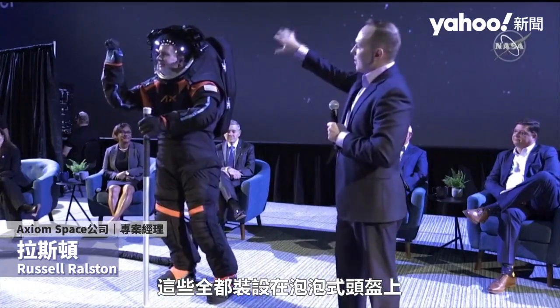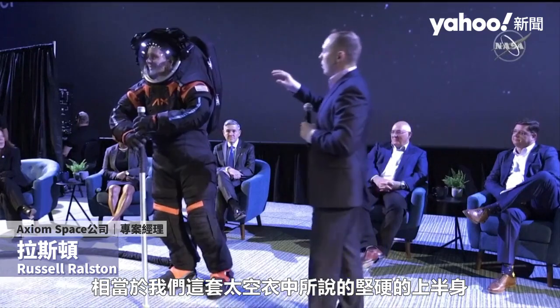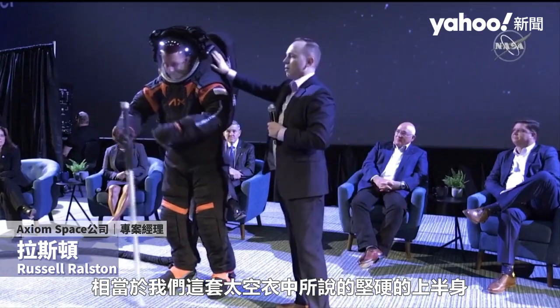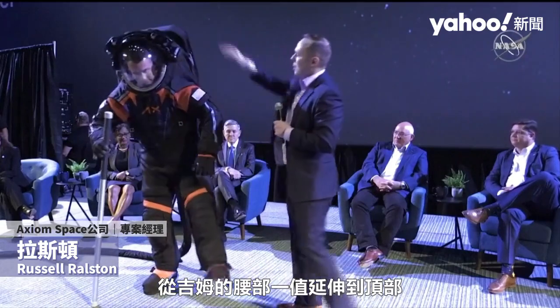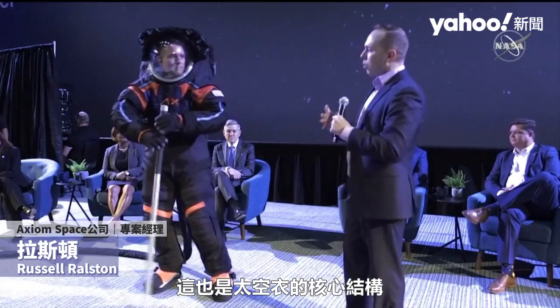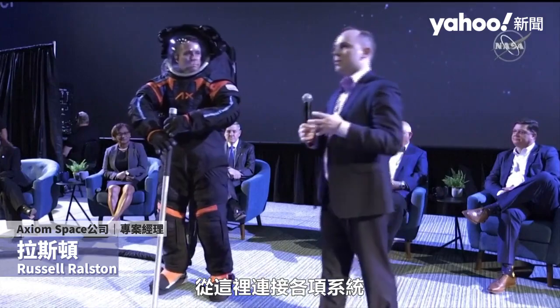All of this is mounted on the helmet bubble, which is mounted to what we call in this configuration of our suit the hard upper torso. The hard upper torso goes roughly from Jim's waist up to the top, and this is kind of the core structure of the suit — it's what we attach everything to.